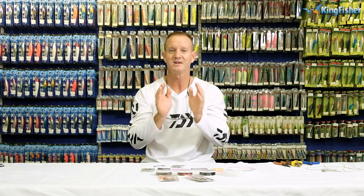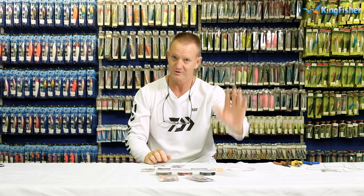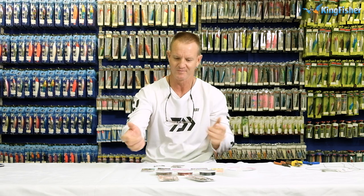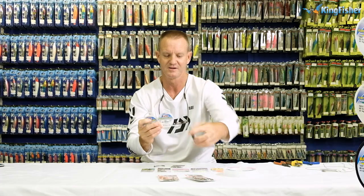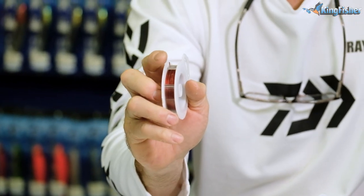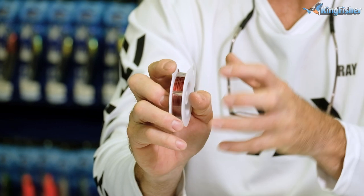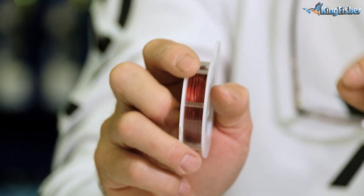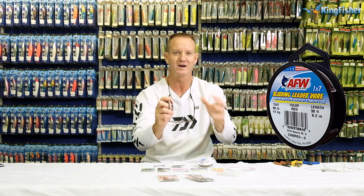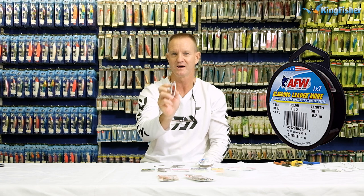Other items I'm going to be using for this demonstration would be wire. I'm going to be doing a lot of FMJs today, and I've also got fluorocarbon. As far as the wires go, I'm using the American Fishing Wire. I've got three different variations. I've got the red blood wire — if you look at it, you'll see it's red in colour. What makes it unique is it's quite a hard wire with a very thin coating on it.